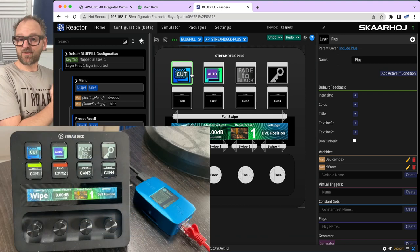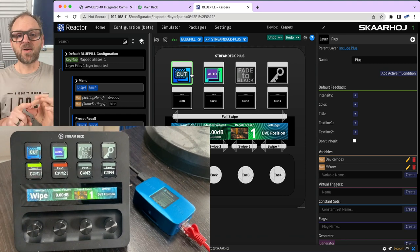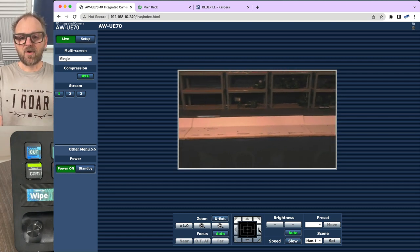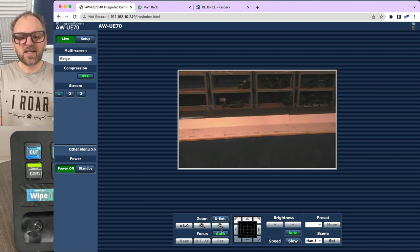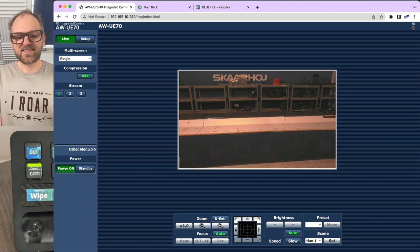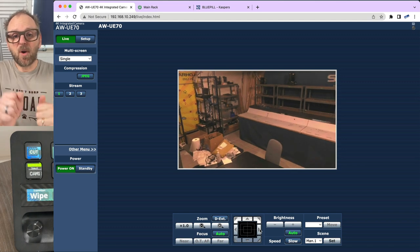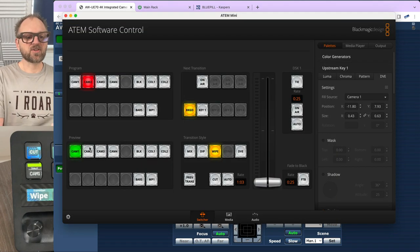Let's look at the end result. I've taken the Stream Deck Plus and connected it to an ATEM switcher and a Panasonic PTZ camera located across town at the Skyhoy headquarters. The showroom is pretty empty because we just moved all our gear to Barcelona for ISE 2023. We have this camera with us and we'll record presets on it via the Stream Deck Plus, and we'll also work with the ATEM switcher.